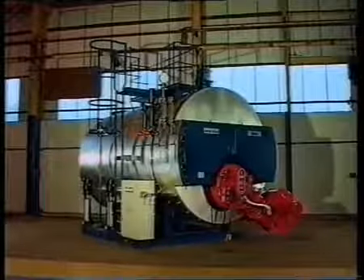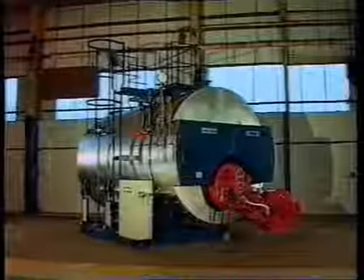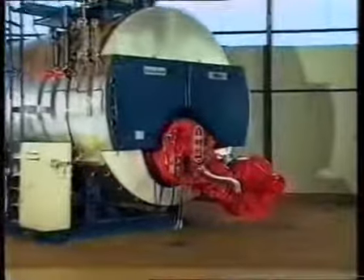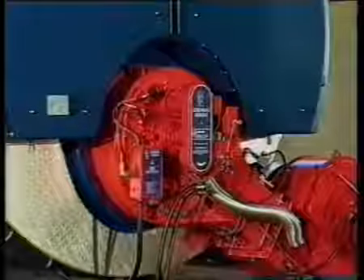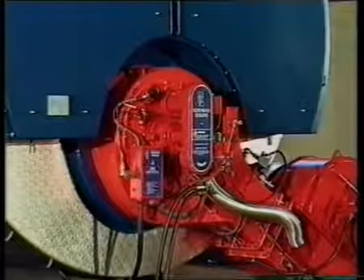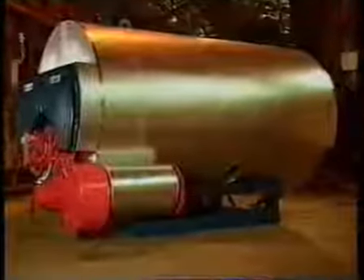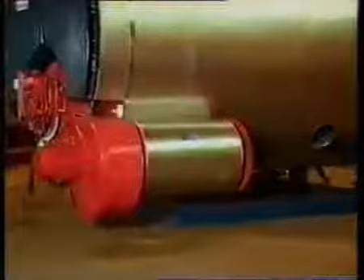The Cochrane boiler is a package unit covering a range of evaporations and is of the three-pass wetback design. The first pass is the furnace and the second and third passes are nests of small bore smoke tubes. Welded construction is used throughout and designs are to the latest revision of British standard BS 2790.